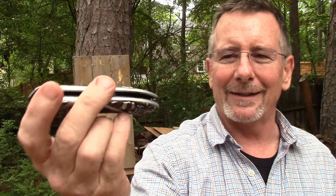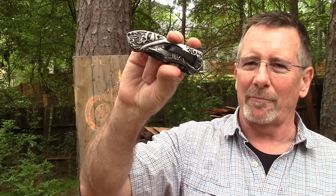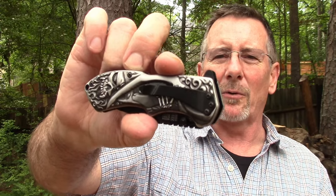It's a liner lock design. This particular one is tip-down carry and features a lanyard hole — I don't know anybody that's going to use a lanyard on this knife, but it's there if you want it. The retail street price on Amazon is 38 bucks.